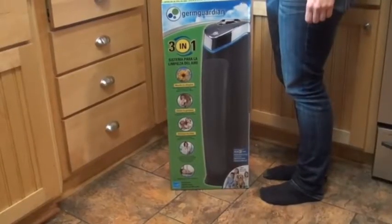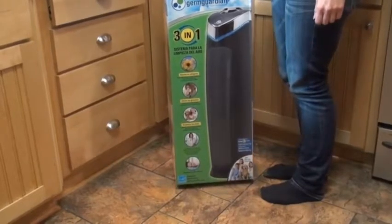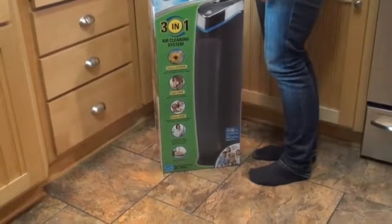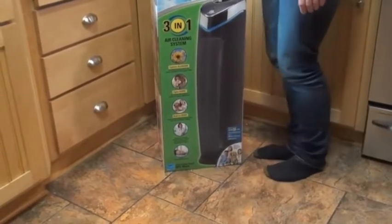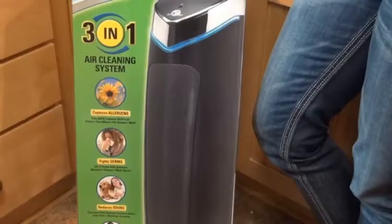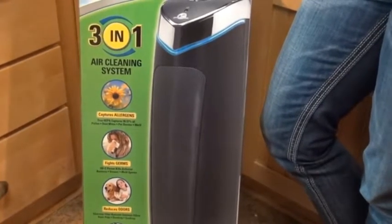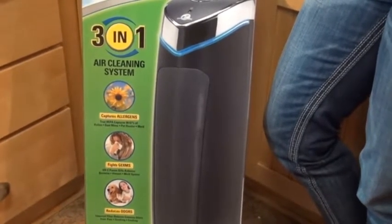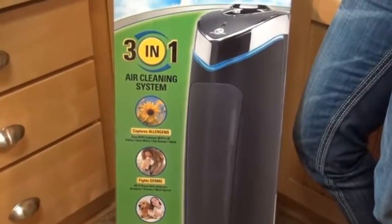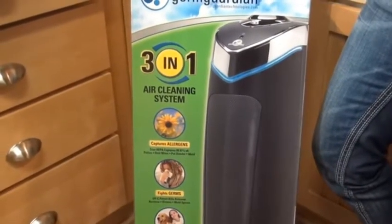This is an unboxing and review of the Germ Guardian 3-in-1 air cleaning system. I'm getting this to try to get rid of a musky, damp smell in my finished basement. It's designed to capture allergens with a true HEPA filter that captures 99.97% of pollen, dust mites, pet dander, and mold, and it fights germs with UVC power to kill airborne germs and reduce odors.